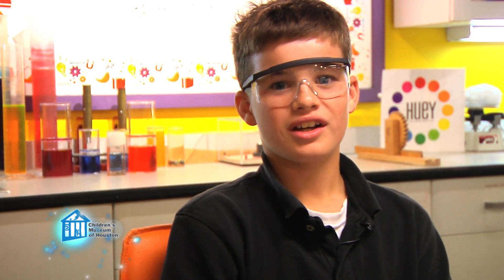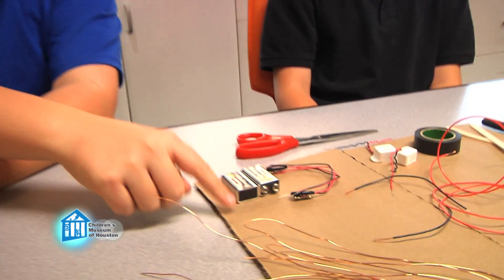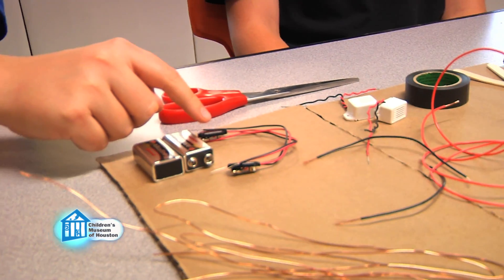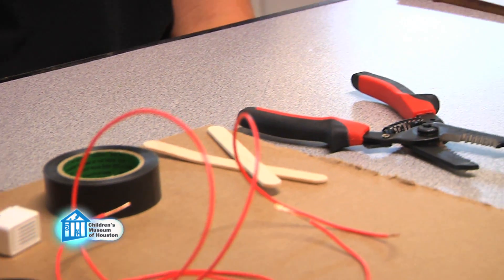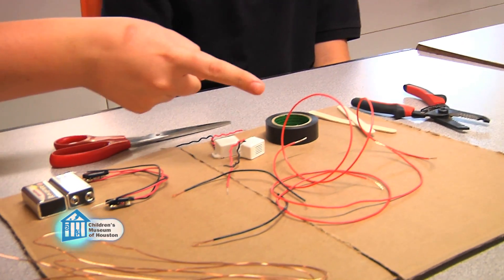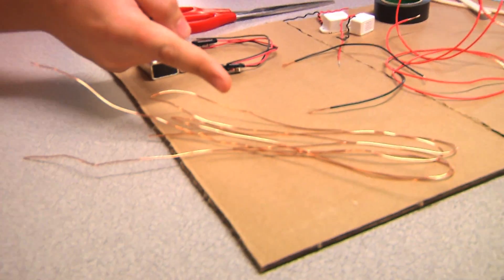We're going to use conductivity to make a fun eye-hand coordination game. For this project, you'll need cardboard, 9-volt batteries, 9-volt battery clips, DC buzzers, electrical tape, craft sticks, scissors, wire strippers, insulated wire, and non-insulated wire.